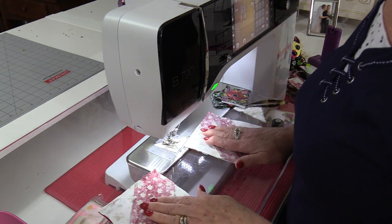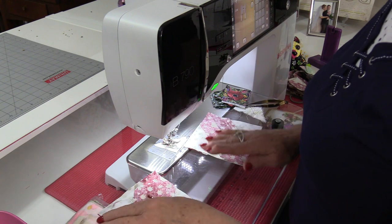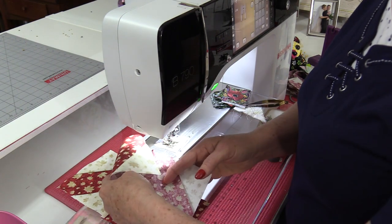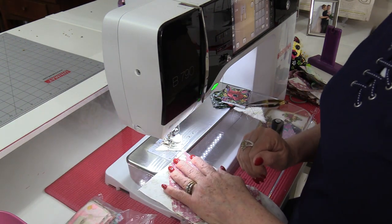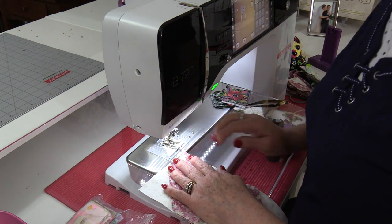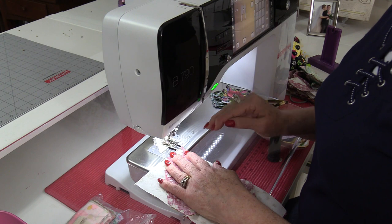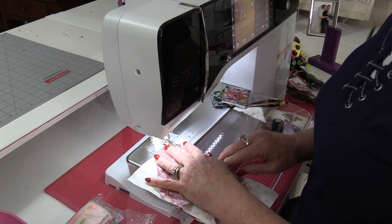When I'm ready to sew the next two stacks together I will divide up my piles so that the bottom one stays on the bottom and the top one is going to get flipped over. My fabric's already in here so I don't have to worry about anything. I'm going to just stitch coming off of this little scrap of fabric by one or two stitches. My foot goes up, my needle stays down, and I can start stitching.